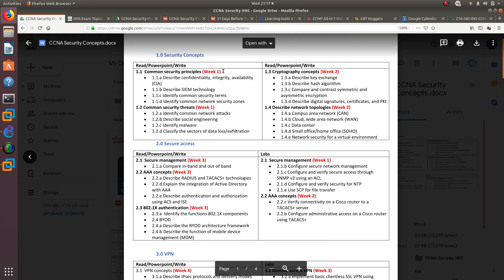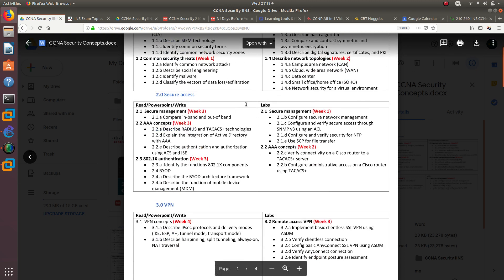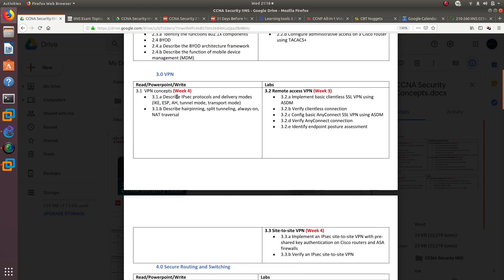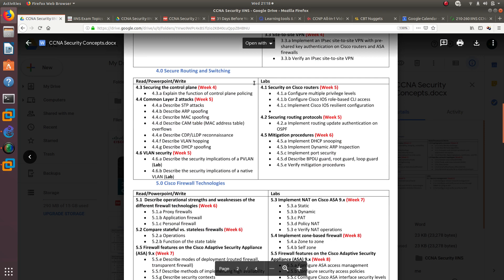I've assigned weeks to each topic, but I think I'll give myself one and a half to two weeks per topic rather than one week, since one week isn't realistic for me. For example, the VPN section will require creating a PowerPoint, reading, taking notes, watching both videos, plus dedicated lab time. Sections 4 through 7 are similarly split between labs and reading/PowerPoint work.